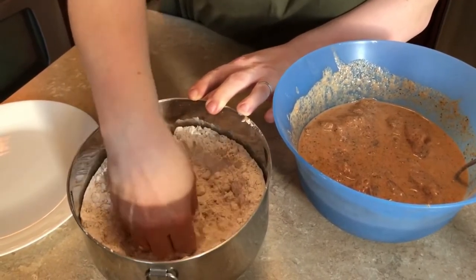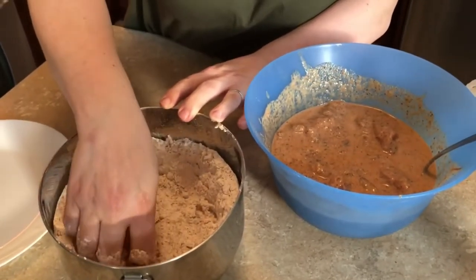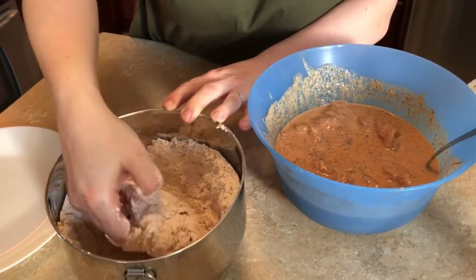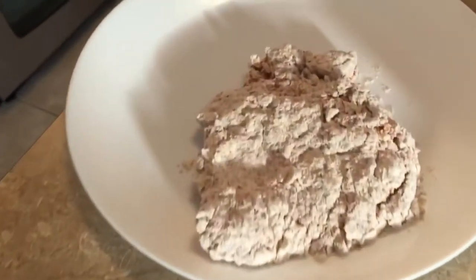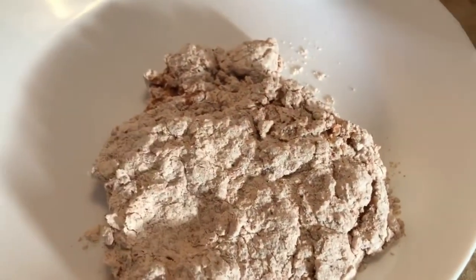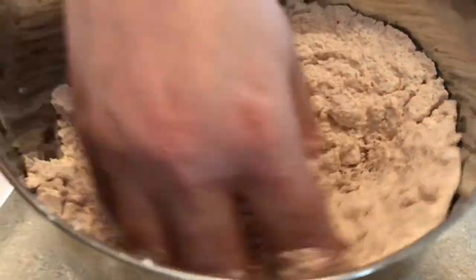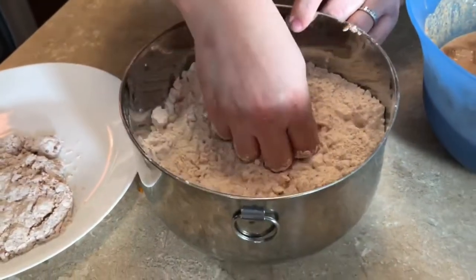Making sure it's well coated — I want my chicken extra crispy. That looks good! You see all the little crunchiness forming on it.